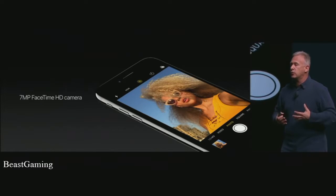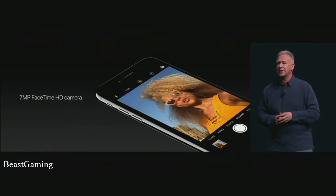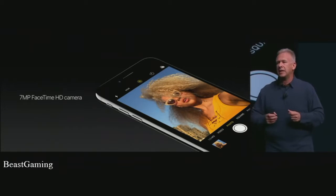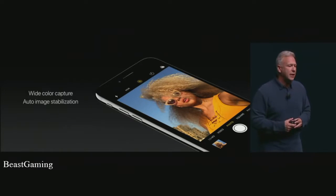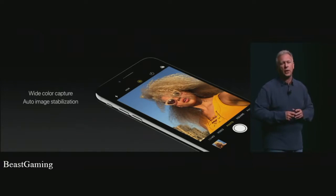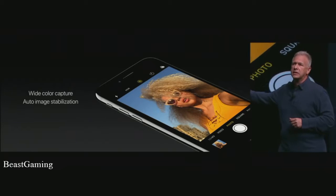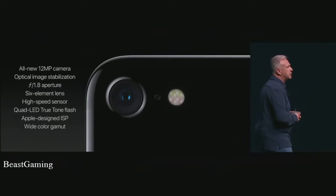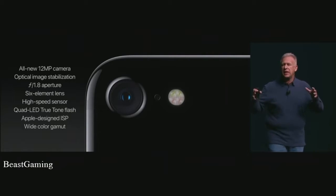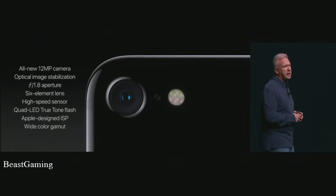We also have the best front camera we've ever had. There's a new 7-megapixel FaceTime HD camera, up from 5 megapixels. The sensor includes new pixel technologies like deep trench isolation, which helps get sharper images as pixels get close together. It captures wide color images and does auto image stabilization. So this is the iPhone 7 camera: new 12-megapixel system with optical image stabilization, wider f1.8 aperture, six elements in the lens, sensor is 60% faster, quad LED True Tone flash, our incredibly fast ISP, and wide color capture. It is the best camera ever in an iPhone.